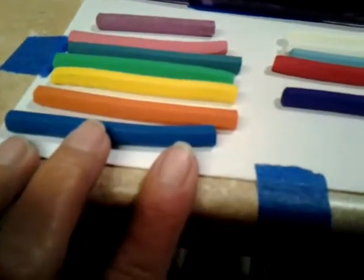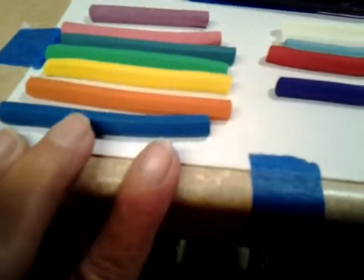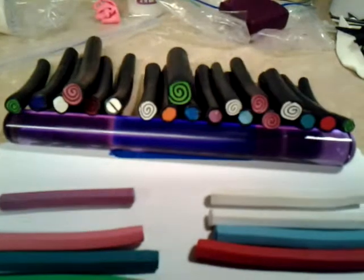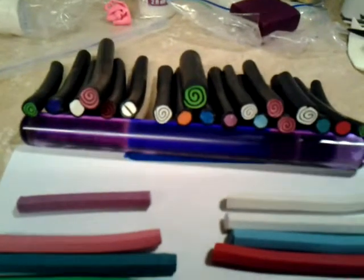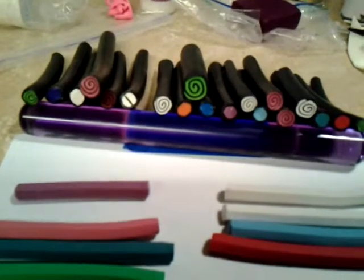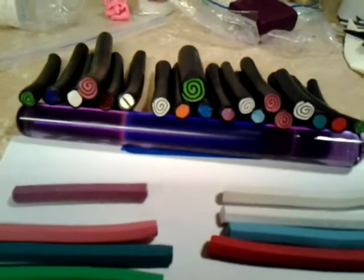This one is about four inches. I wrapped all of these in black on number two. The jelly rolls were on three and five, the color is on five, and the black is on three.